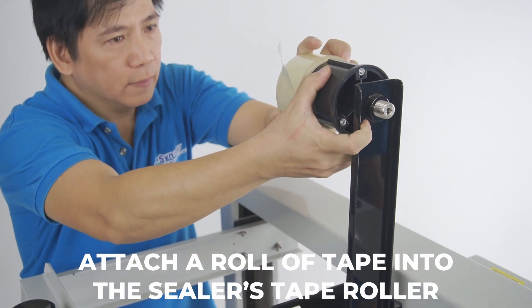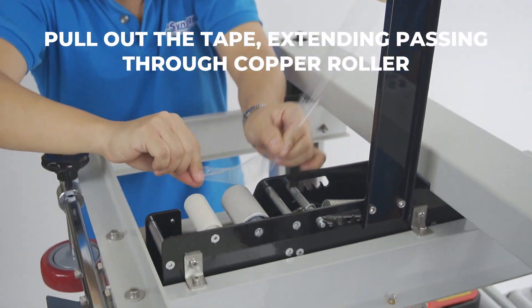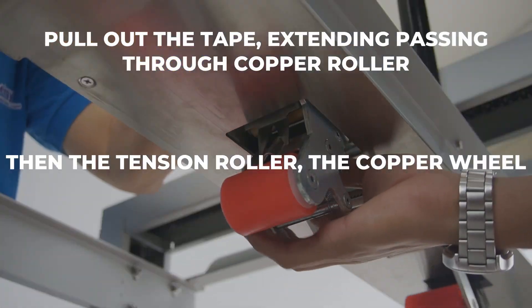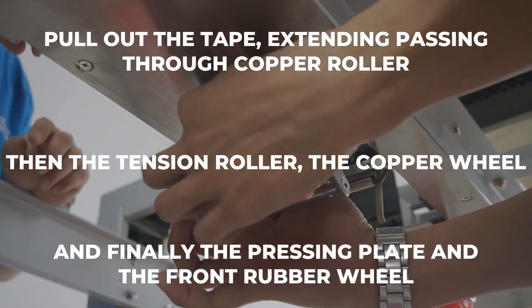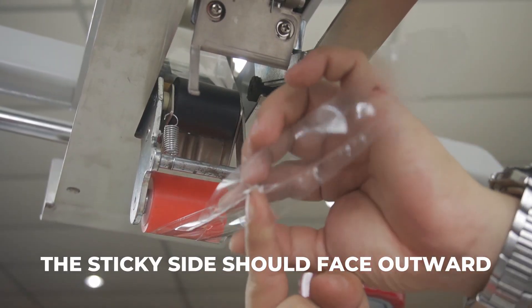Attach a roll of tape into the sealer's tape roller. Pull out the tape, extending it through the copper roller, then the tension roller, the copper wheel, and finally the pressing plate and the front rubber wheel. Note that the sticky side should face outward.